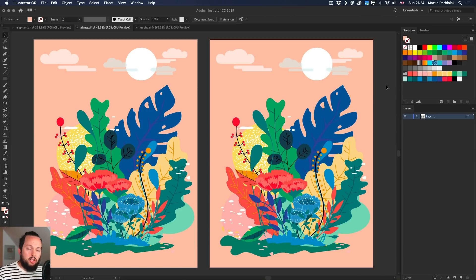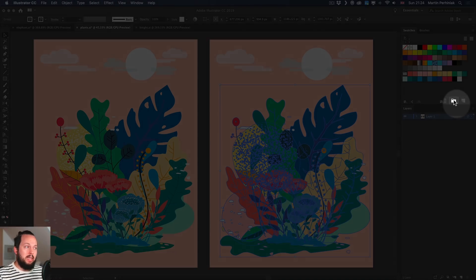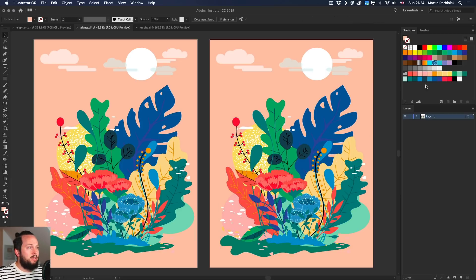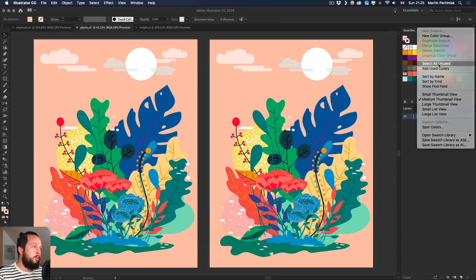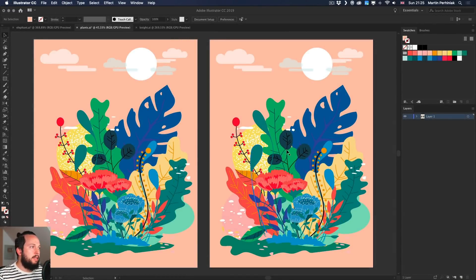When I click OK, it generates the color group in the Swatches panel — and we haven't actually changed any colors yet, we just created a color group. I also like to keep things tidy, so I'll remove any unnecessary swatches. In the Swatches panel menu, choose 'Select All Unused' and then delete them, simplifying down to just the colors currently used in the illustration.